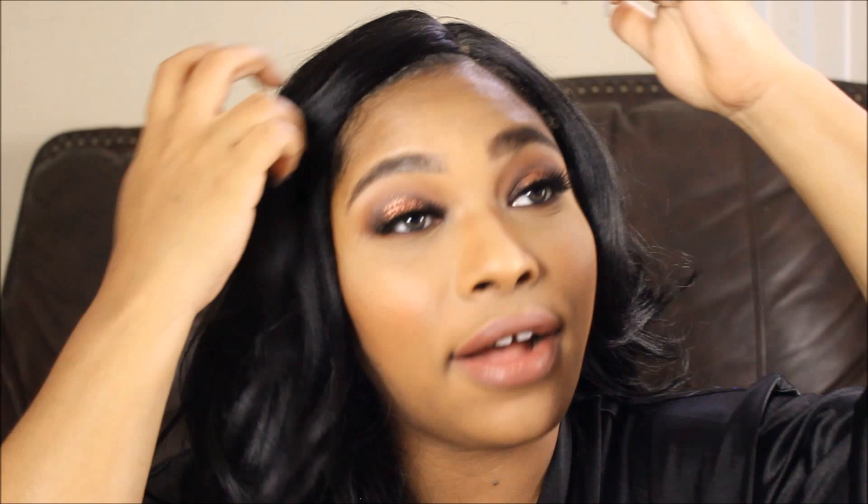Hi guys, welcome back to my channel! I am so excited to show you how I created this look, because it took forever. I've been practicing for a good week or so. Originally I was going with a cut crease, but with hooded eyes it's just so difficult for me — I'm still learning that. I just wanted to do this rounded halo look and I thought it was really cute.